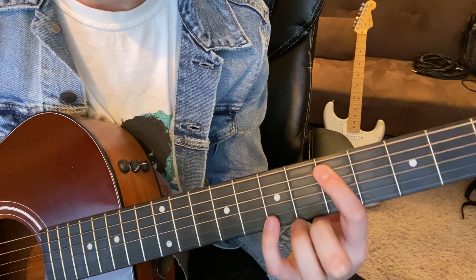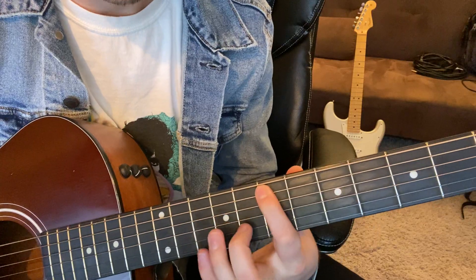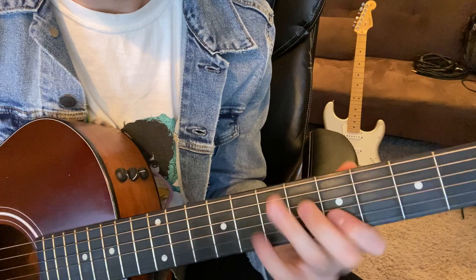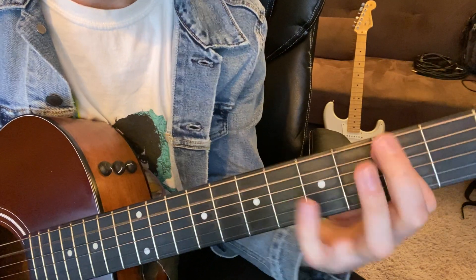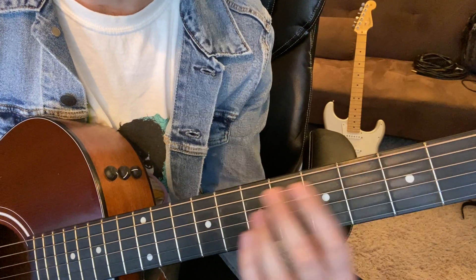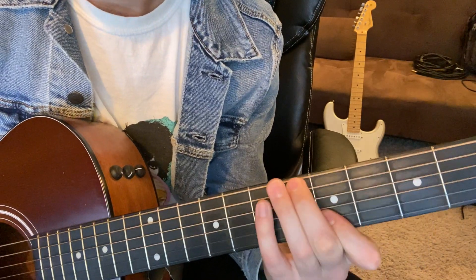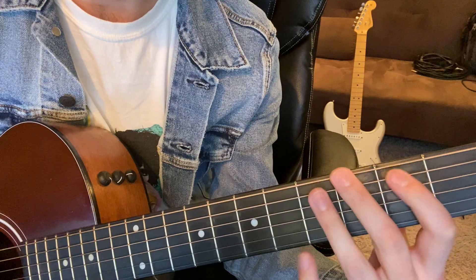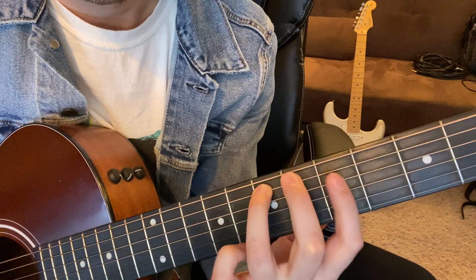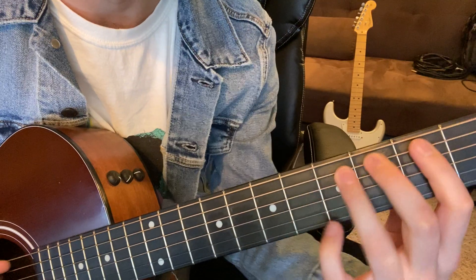And then on the D major, it slides down: 7, 5, 7, 5. And then it stays the same on C major — kind of weird that it doesn't keep moving down, but it does stay over C. And then they do this guitar run: 3, 5, and then 5, 5 on these two strings. So that's kind of outlining a C major chord.